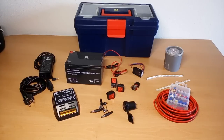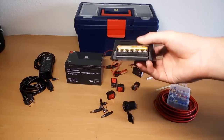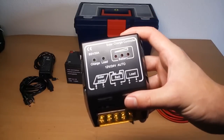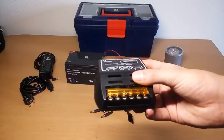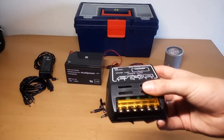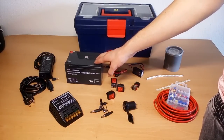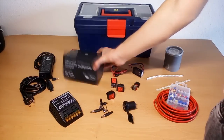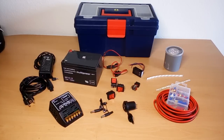What you can see here are the most essential components needed to build this project yourself. First of all, and probably most importantly right after the battery, is the solar charging controller for lead-acid batteries. It features several protective circuits, such as overcharge and over-discharge protection. Also a sealed lead-acid battery — sealed ones are maintenance-free, can be stored in any direction, and are commonly used in alarm systems. You can pick them up cheaply on eBay.